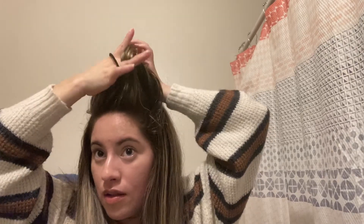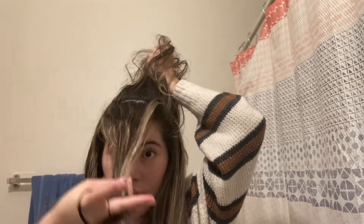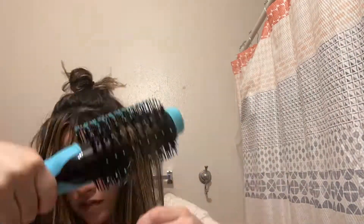What I'm gonna do for the top part is start from the front to back, so I'm gonna do this part like this and blow dry and work my way back.